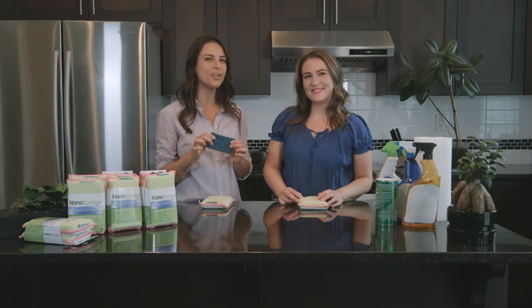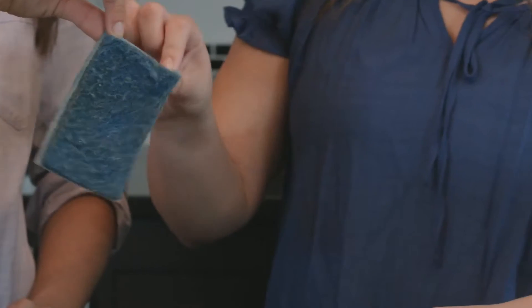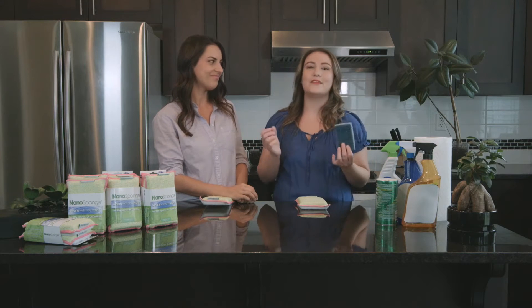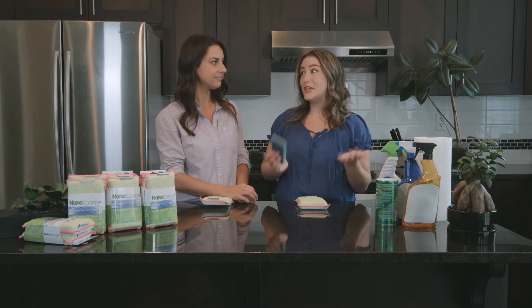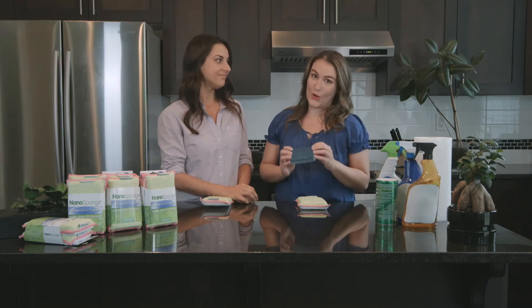Did you know that your dish sponge may be one of the dirtiest items in your home? Even dirtier than your toilet bowl. These regular sponges could actually be a breeding ground for nasty foodborne pathogens including Salmonella and E. coli. And when you use the same nasty sponge to clean around your kitchen, your countertops, your dinner plates, in reality you're contributing to cross contamination in your home.